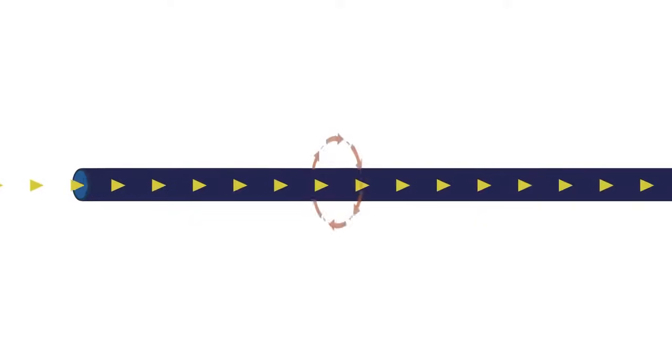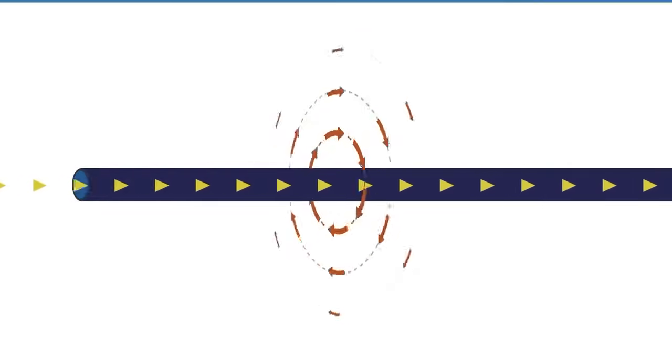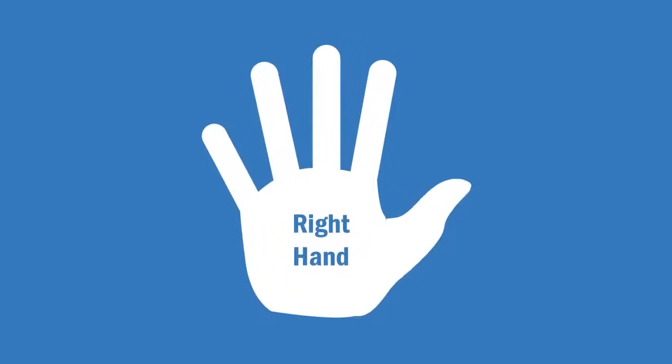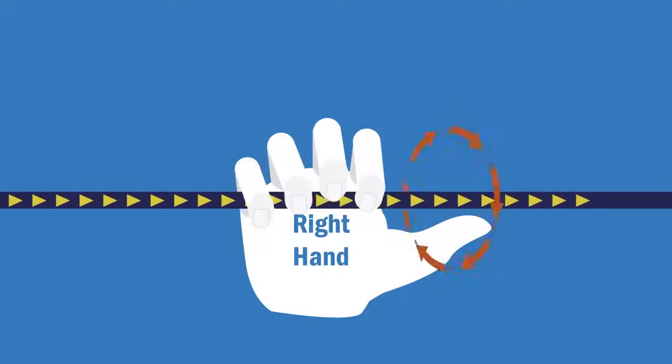The direction of the magnetic field depends on the direction of the electrical current. You can identify the direction by pointing your right thumb in the direction of the current in the conductor and curling your fingers. Your fingers are curled in the same direction as the magnetic field.